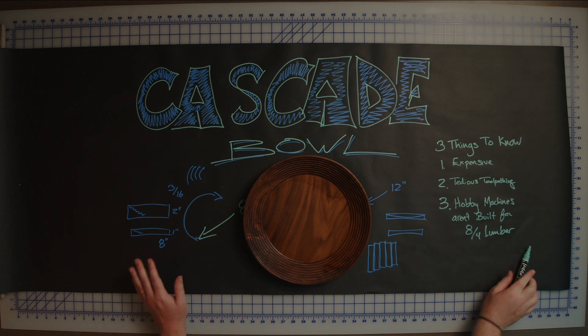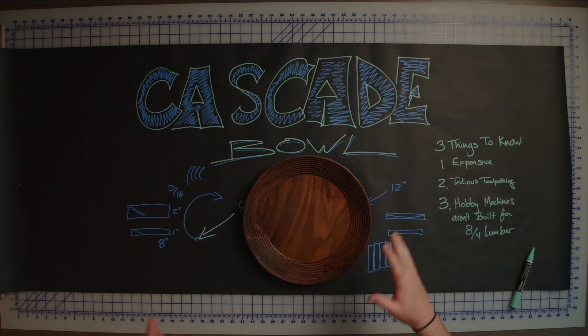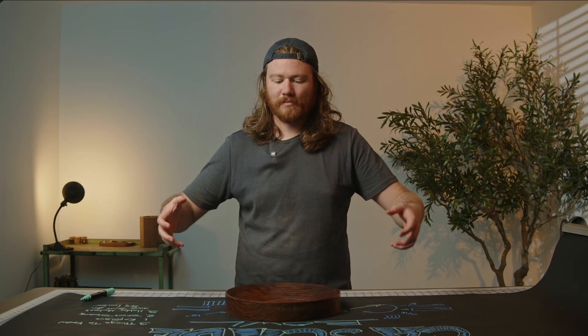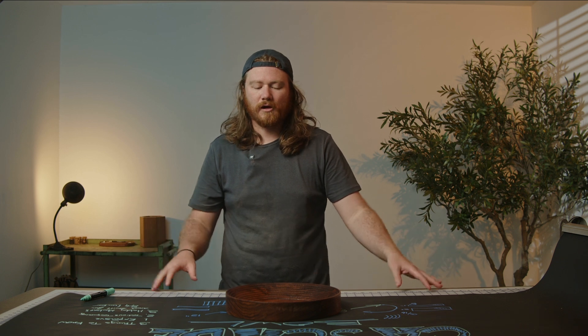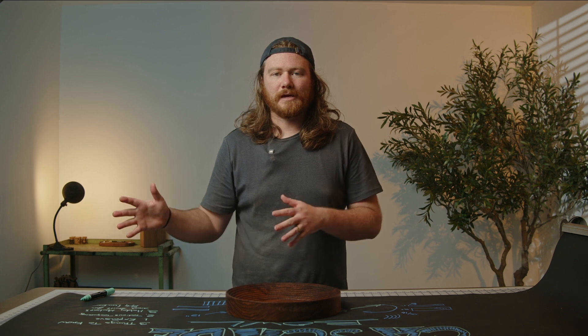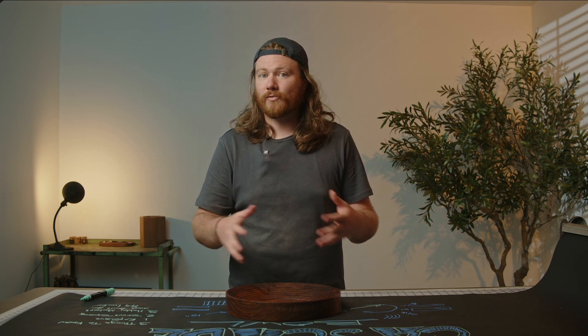Number three: hobby machines are not built for eight-quarter lumber. I come from the world of table building, so I have a ton of eight-quarter material left from those days — that's what we'd make tabletops out of: really big, beefy, heavy stuff. Hobbyist machines are really made for plywood and thicknesses up to an inch, and they excel at that. When you throw eight-quarter material at it, you start having to think about how you're clamping things, how your dust boot is going to clear stuff, and especially how your bits are going to get down into the depths you're asking. If you're looking to create an end result like this — especially a ton of them — looking outside of the hobbyist CNC machine area might be the right thing to do.